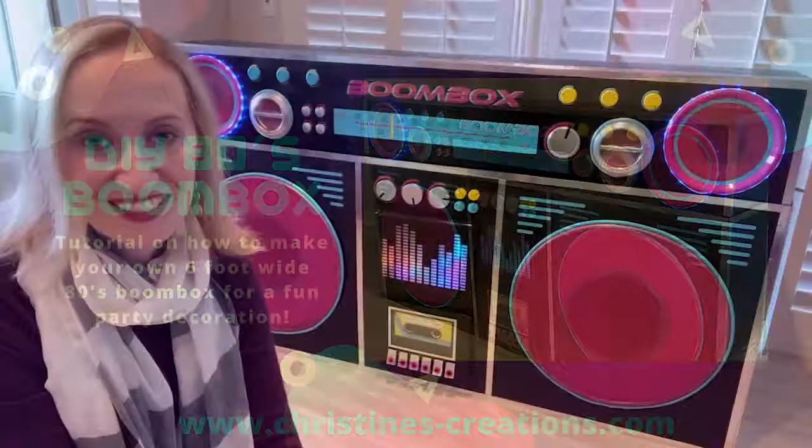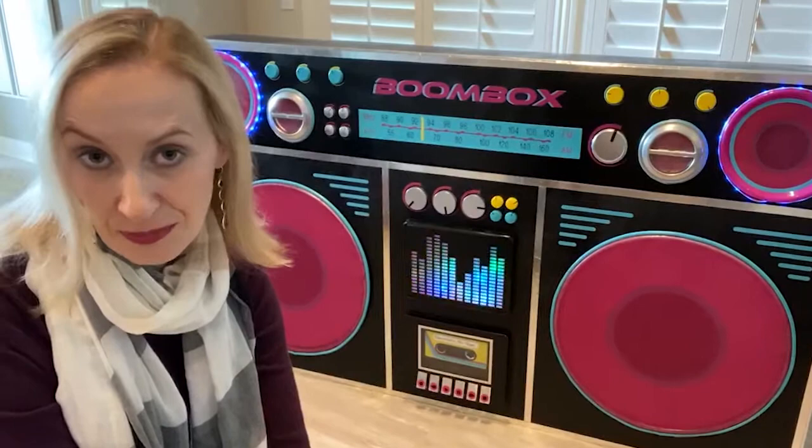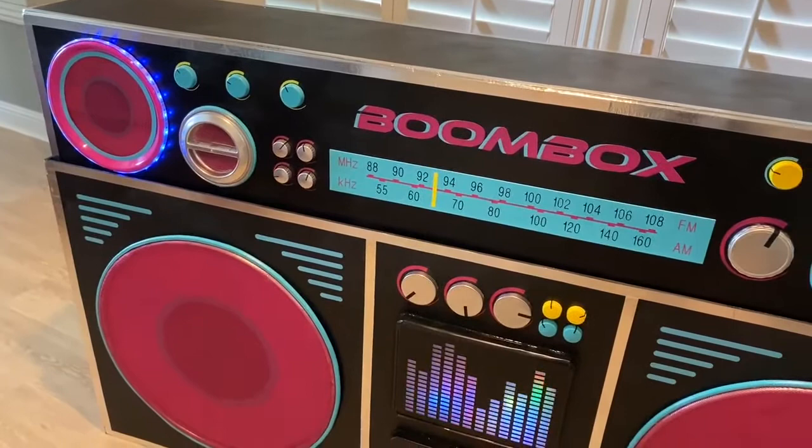Hi, this is Christine from Christine's Creations. Today I'm going to show you how I made this 80s boombox DJ booth. It was a decoration for a friend's 40th birthday party that was 80s themed. Seemed like a fun little touch to have this with a DJ behind it.